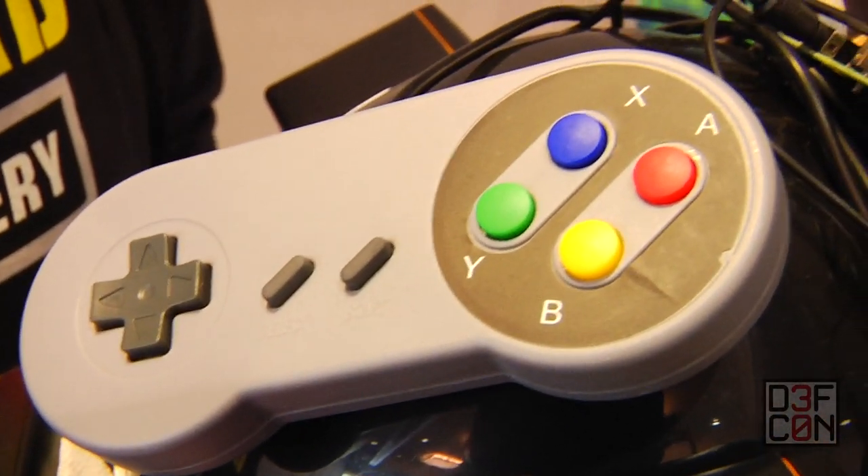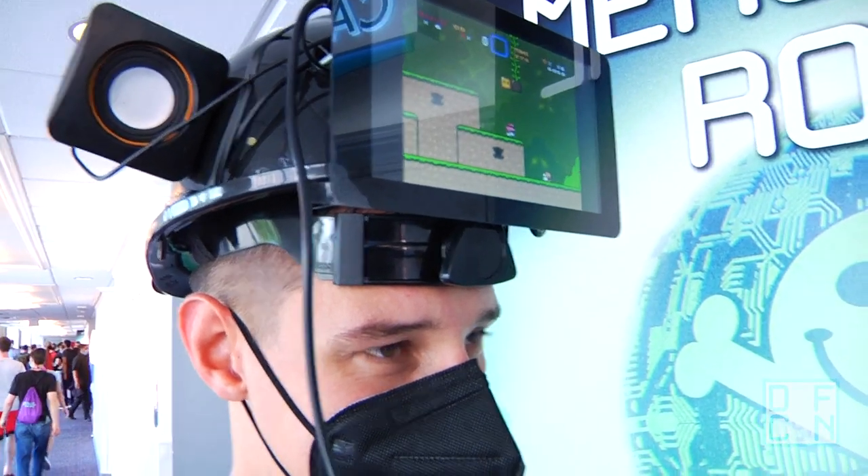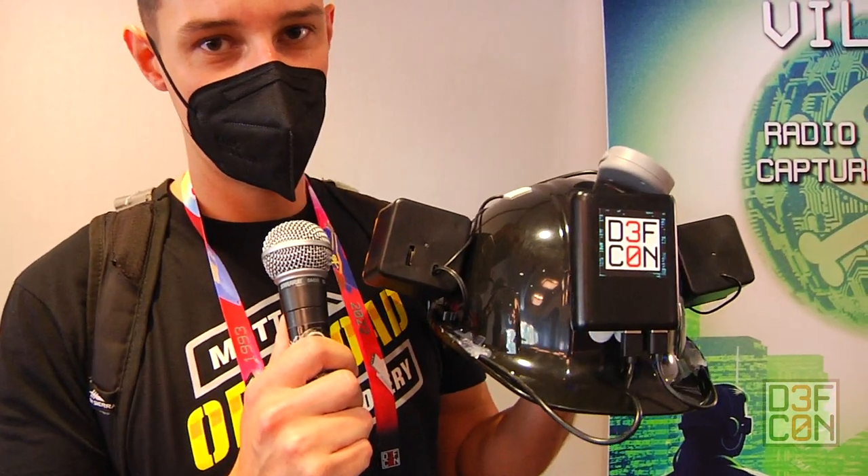It's a two-player setup. I have the second controller in my backpack, an official Raspberry Pi screen, and a couple of cheap eBay speakers, and then there's an Anker power bank on the front.